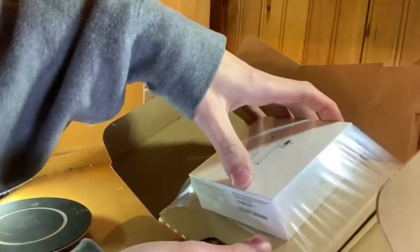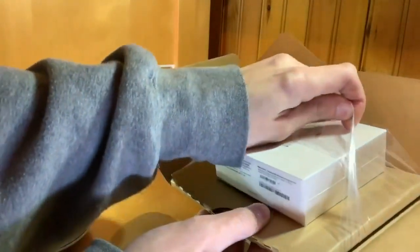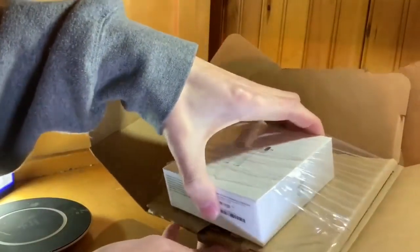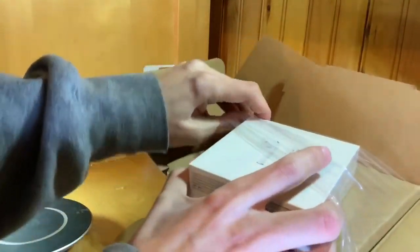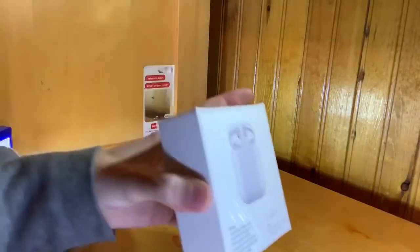I do have it in the actual shipping packaging still because I just wanted to show you guys that I just got these — very new from the Apple store online. I did pre-order these and they actually came in a week early, so I'm assuming that they have a lot left. So let's take away that box and here we go.